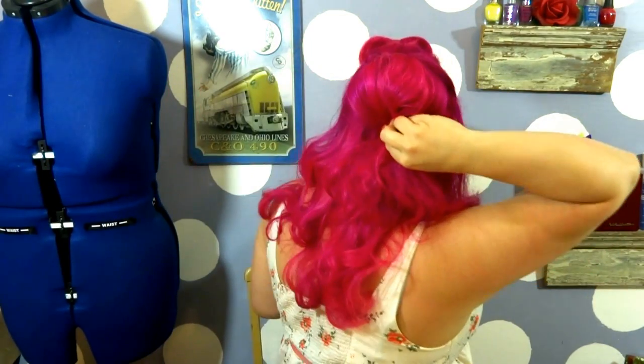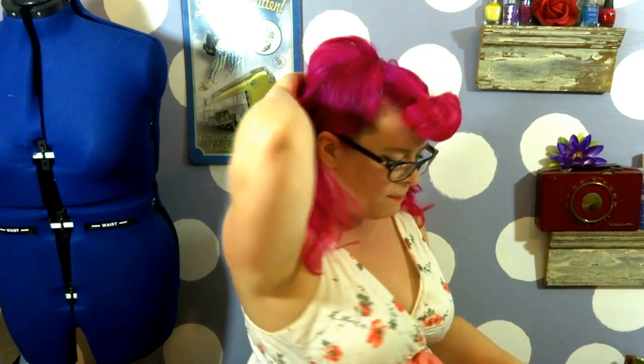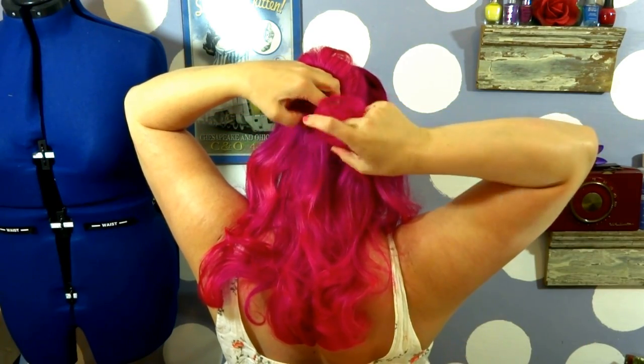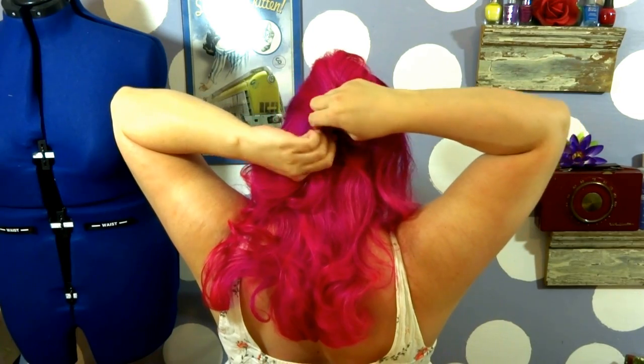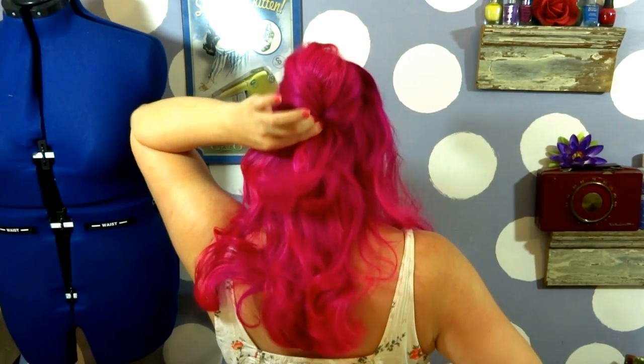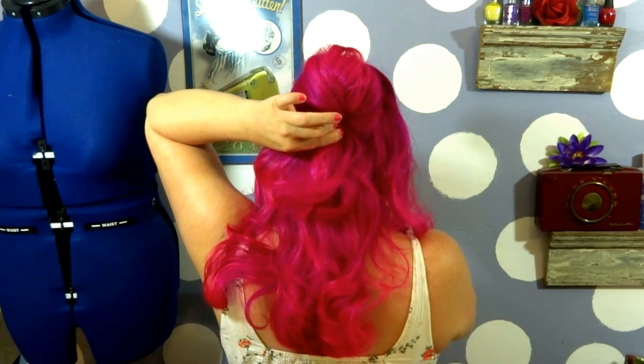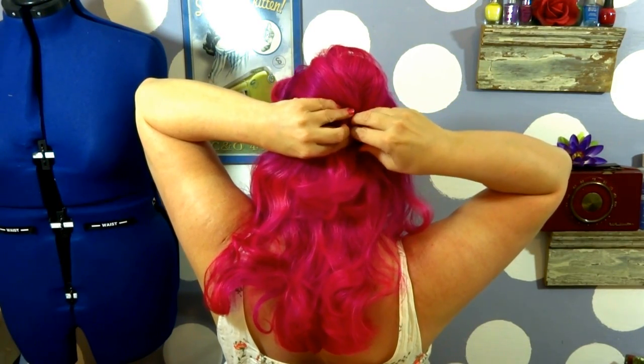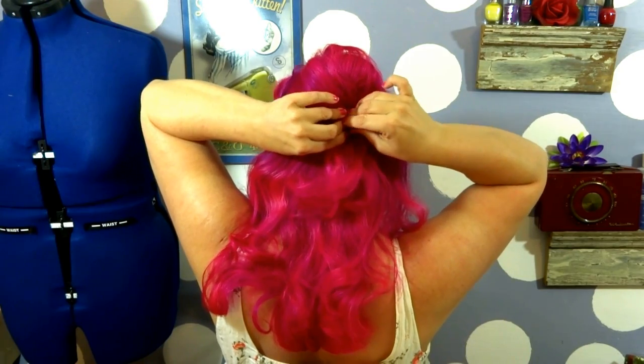Right where I have it squeezed, we're simply going to twist it once, twist it twice — kind of just makes it look a little bit neater.